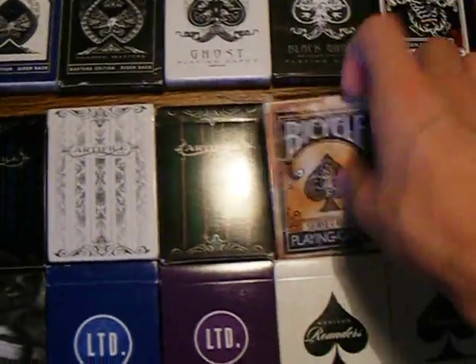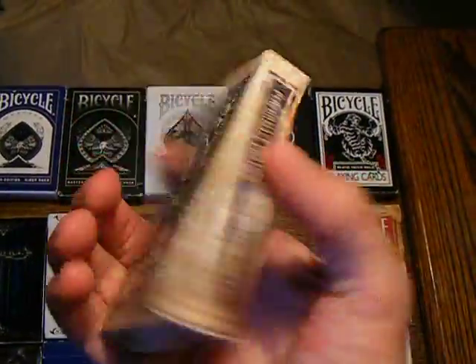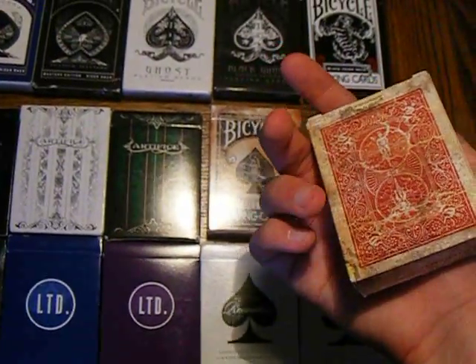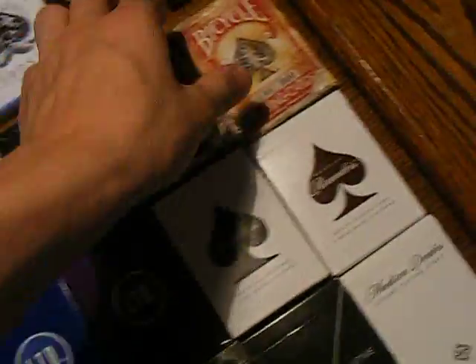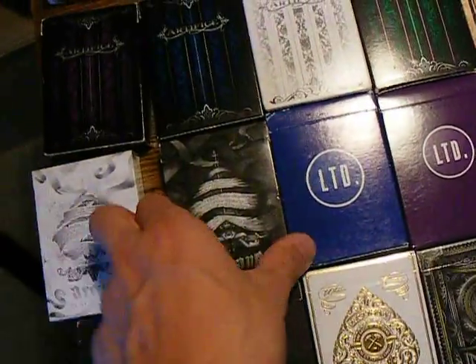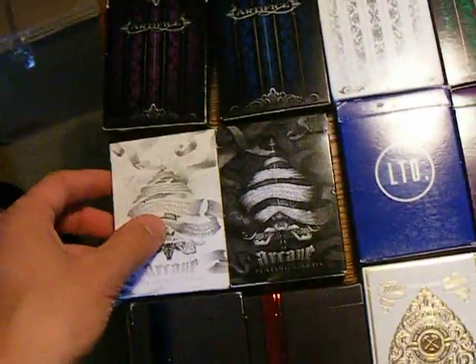We have the Blue Series 1800s Vintage, and the Red also. I like the Red just a little bit better — I think they got the design of the whole aged look down just a little bit better. That's my opinion though. We have the Arcanes — White Arcanes and the Black Arcanes. Really nice. I like the White Arcanes just a little bit better.